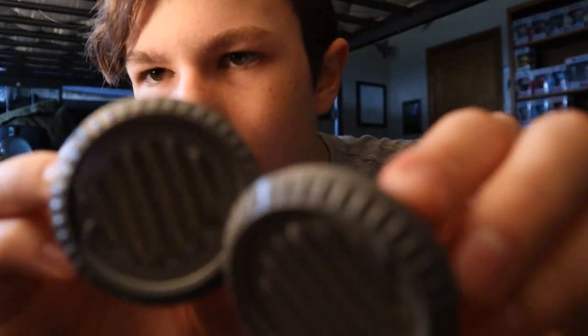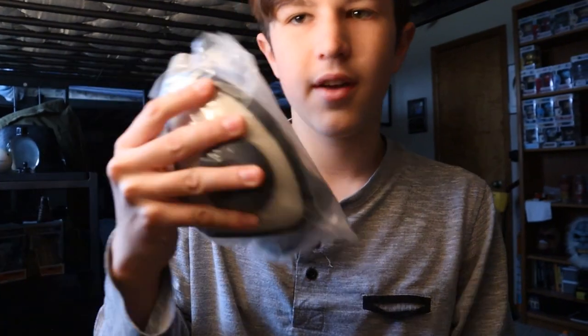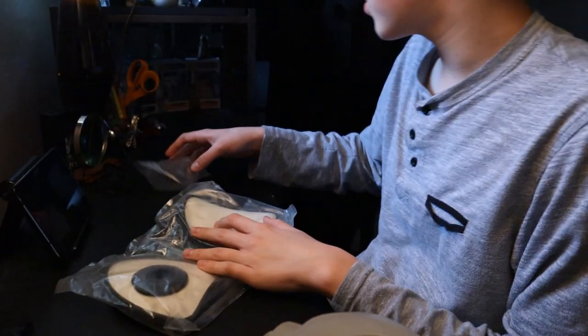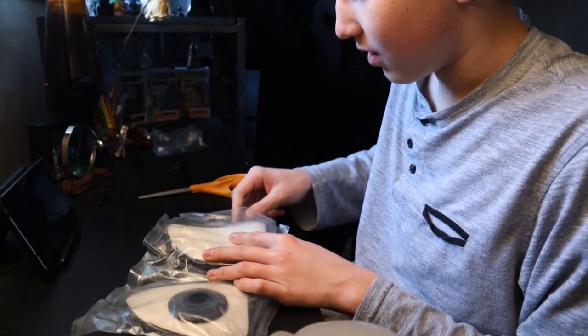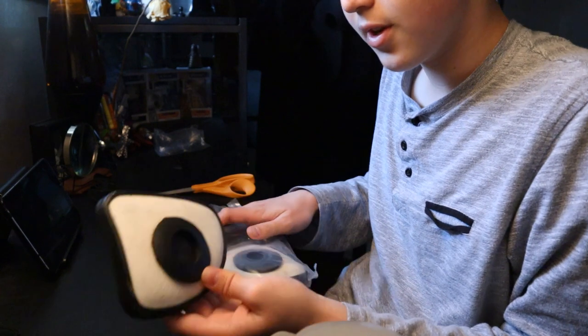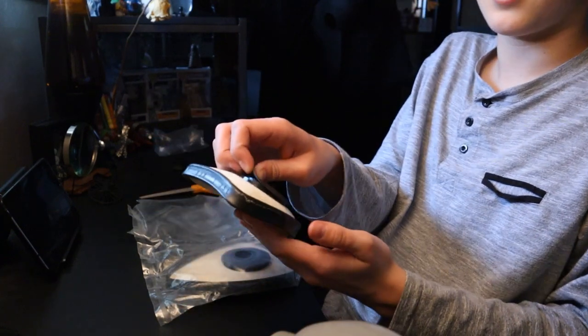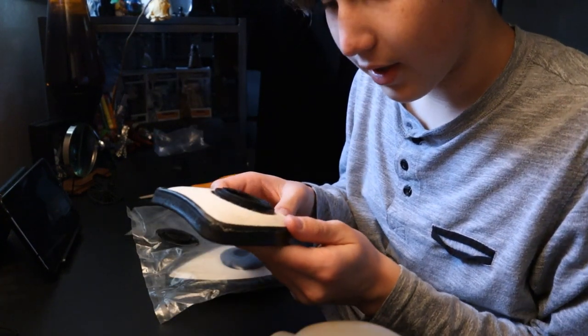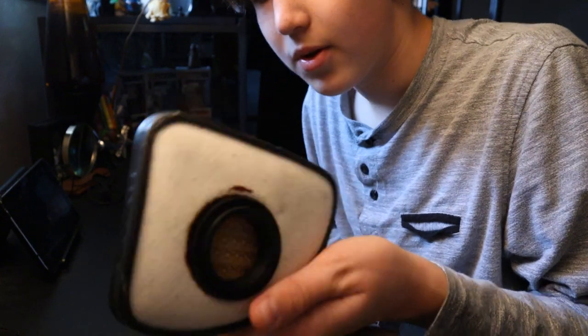Over here I have the inhale valves that screw onto the filters — they're pretty cool looking and they go onto the sides of the cheeks. And over here I have the filters themselves. I'm going to be opening up these filters. The seal is broken. Now the problem with these filters is the longer they sit around in open air, the shorter they come to expiring. Here's the inside of the filter — these expire as soon as you leave them out.